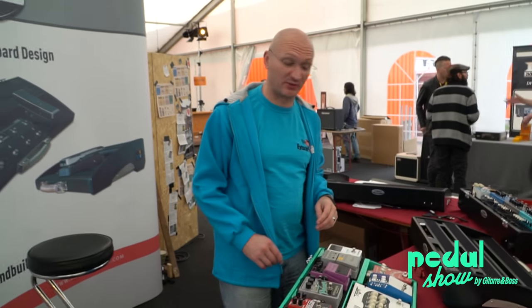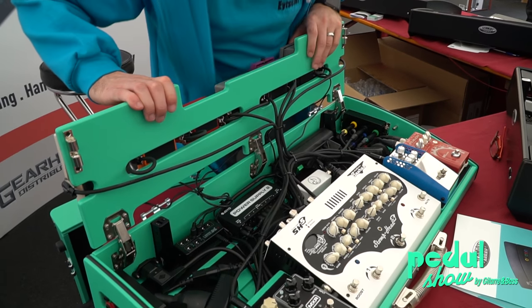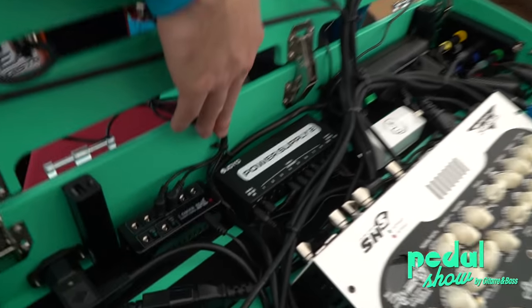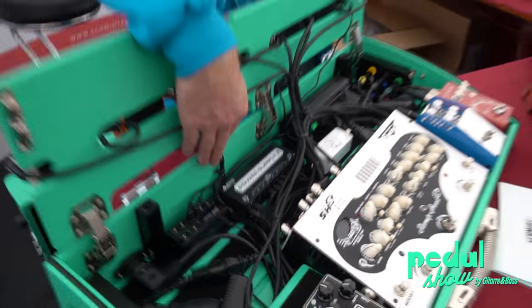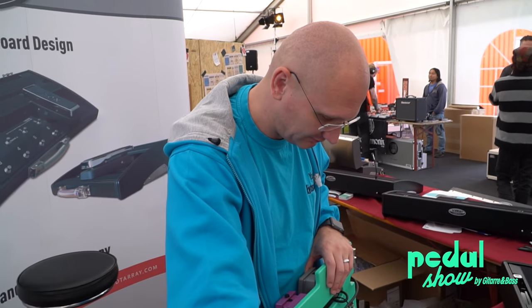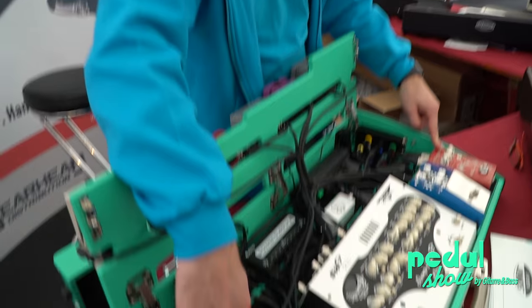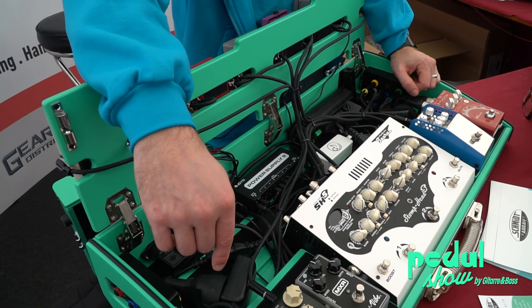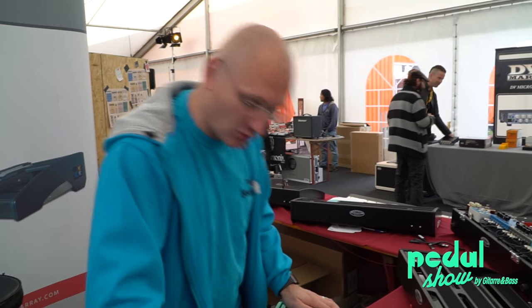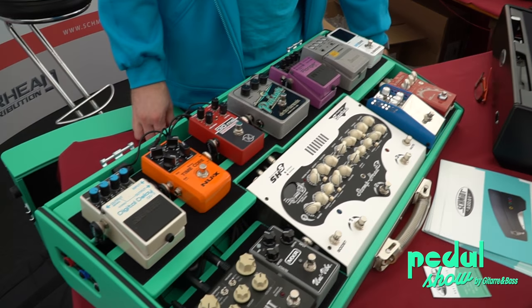I want to show you something kind of cute. We have a Joyo power supply on here too. It's not bad — it's good, but it's not fully isolated. It probably can't handle the Flint; the Flint's running on its own supply. This is still a prototype, so I'm going to close this up. But this is way cool — this is a great board with a built-in amp. It's the future. If you had a Torpedo cab behind this, then you're going straight to the board.